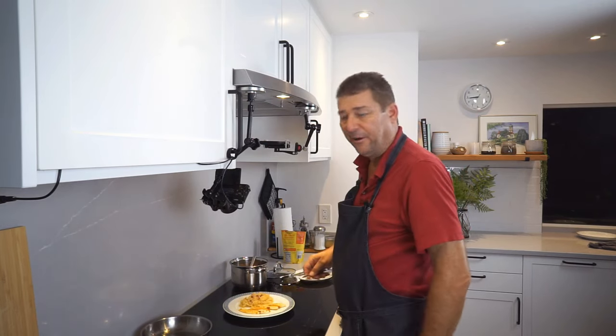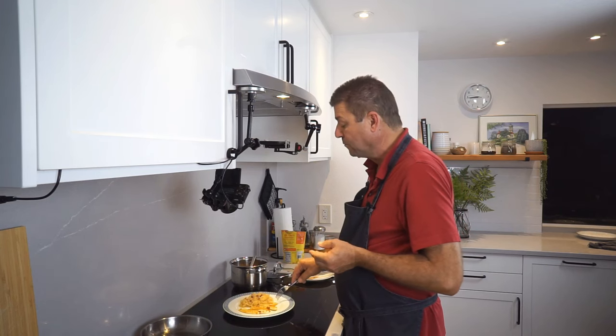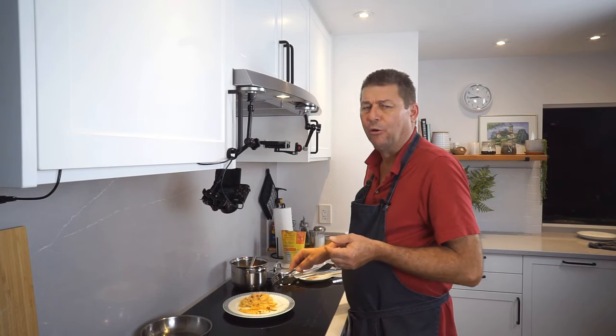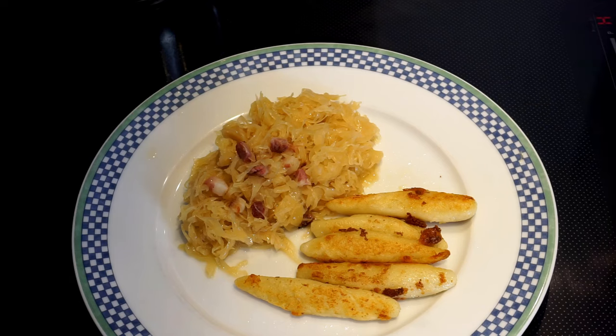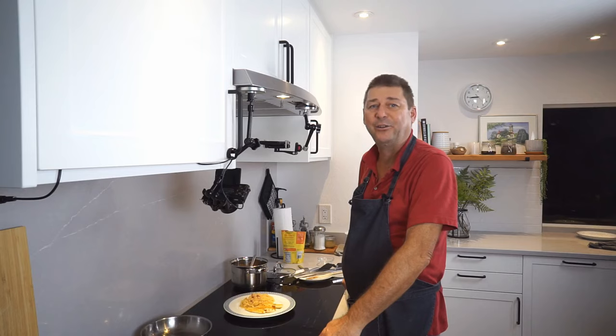Let's see how they are — hot, but nice. If you enjoyed this video, please like and subscribe, and of course leave me a comment. I'll see you next time.